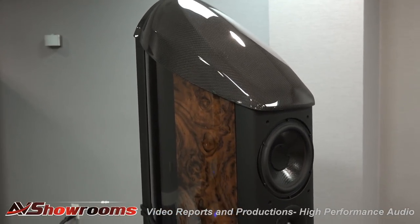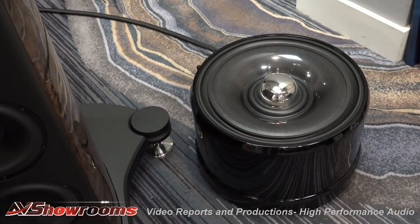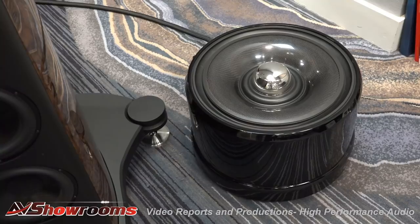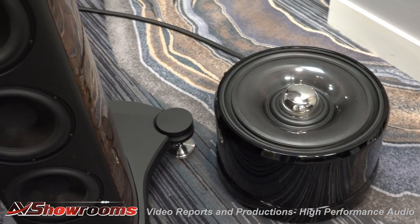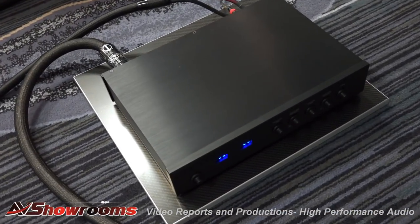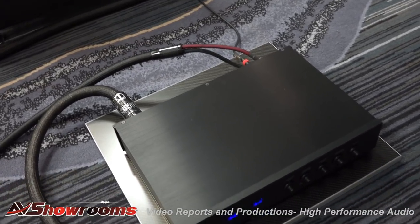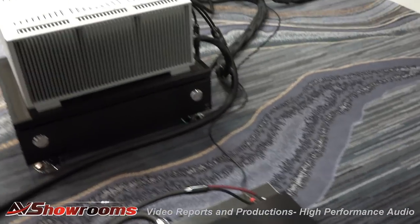Next to them on the floor are the infrasonic generators called the Taurus. They play down to 15 hertz and they integrate beautifully with pretty much any loudspeaker. They come with an amplifier that can be set up as high level or low level. You get one speaker, one box. The amplifier can actually drive up to two of the Taurus, which a lot of people like for their LF setup.